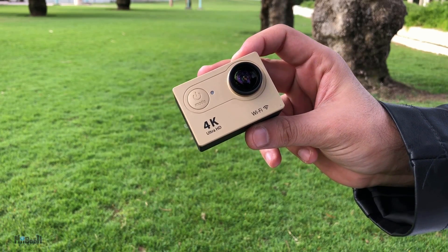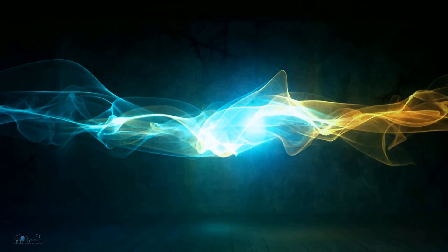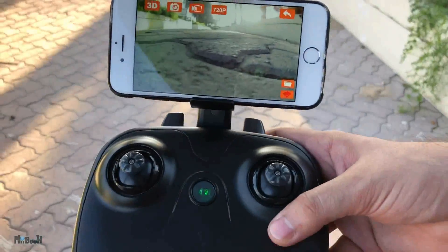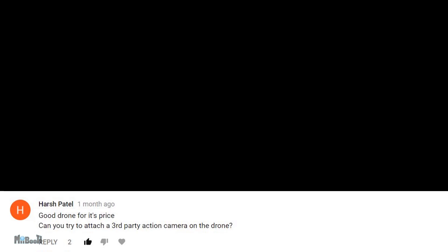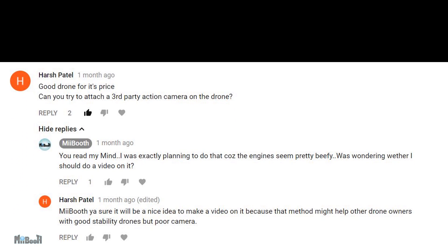I guess you already know what's coming next. A couple of weeks ago I reviewed the TKKJ Vitality drone, and after publishing that video I received a comment suggesting I should try attaching an action camera to the drone to get some aerial footage. Surprisingly, I was thinking of the exact same thing, so I thought — let's do it.